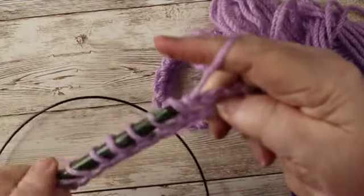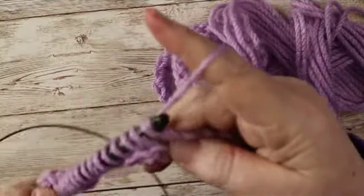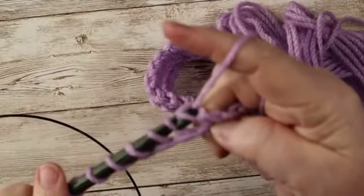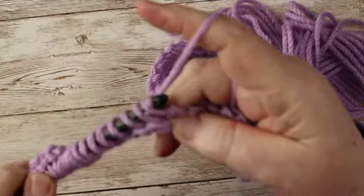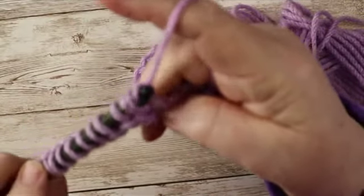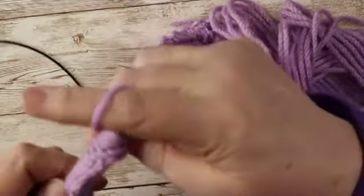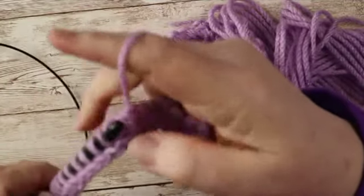Now, you will notice when you do your first couple of rows that your Tunisian crochet work is going to curl. There are ways to stop it. Generally, one of the first things they tell you is to go up a hook size — or two or three if you can — for whatever yarn you're using. And you could certainly do that and it would work fine. I do apologize for that stopper hitting the table, but it is what it is.